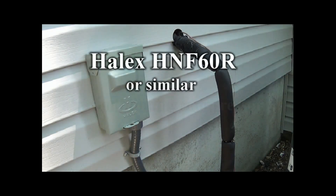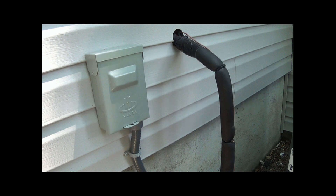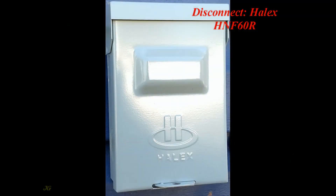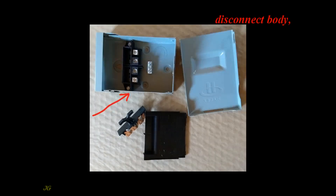HALUX HNF60R or similar air conditioning compressor disconnect installation. Disconnect parts include the disconnect body, front cover, pullout handle.